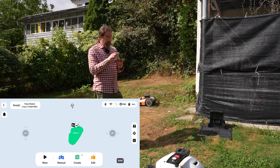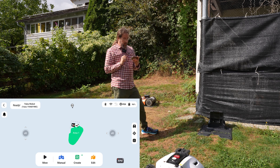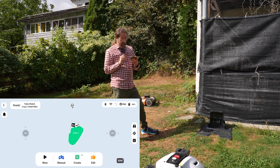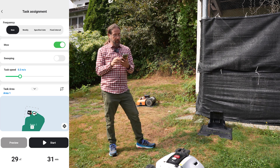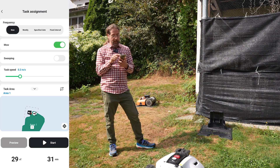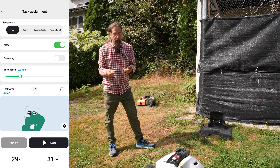In the app I can see the RTK station, the mower, the charging station, and my mapped lawn. There are many options to configure. Number one is frequency: should it mow now, weekly, on a specific date, or at a fixed interval — for example every four hours.